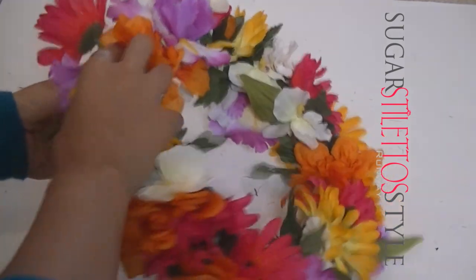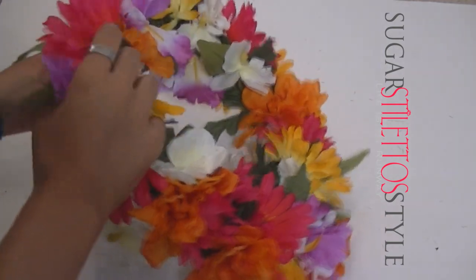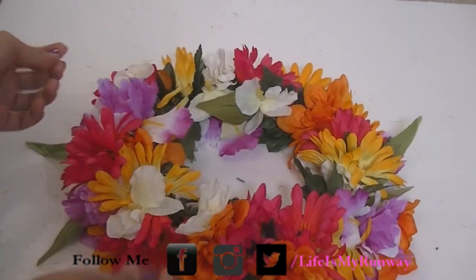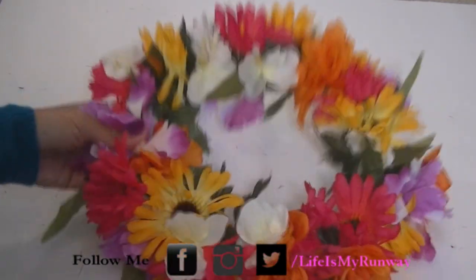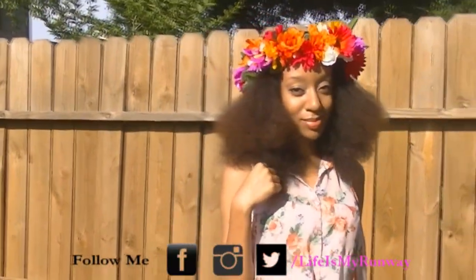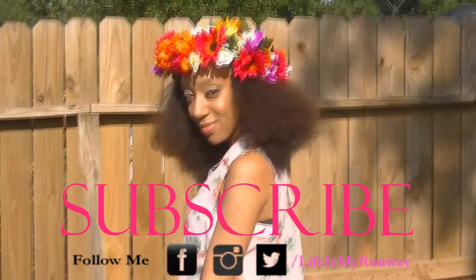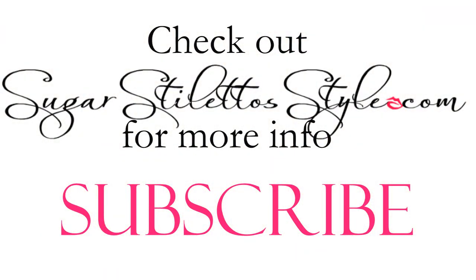This is pretty much the whole tutorial. If there is anything you guys want to see, let me know below. Or if you follow me on Instagram, Facebook, or Twitter, you can contact me on any one of those social media outlets. Let me know what you want to see and I will get on that. Thank you guys so much for watching — don't forget to rate, comment, and subscribe before you go. And in between every video, you can check out SugarSaleStyle.com for more fun, fashion, DIY, etc. Alright guys, see you in the next video. Bye!